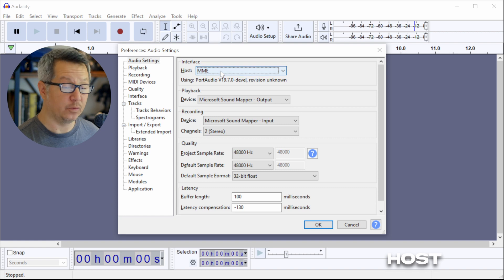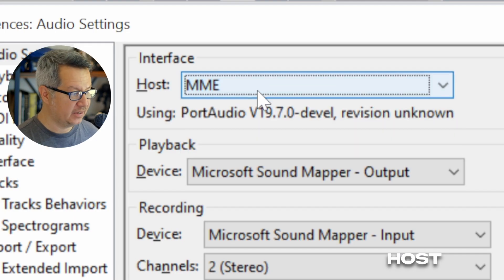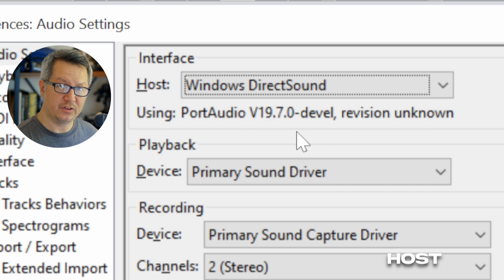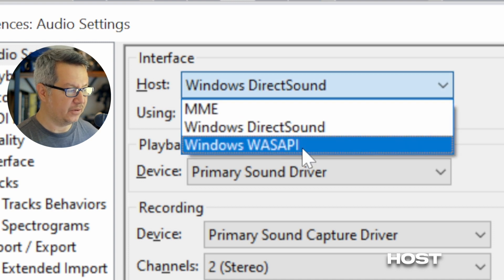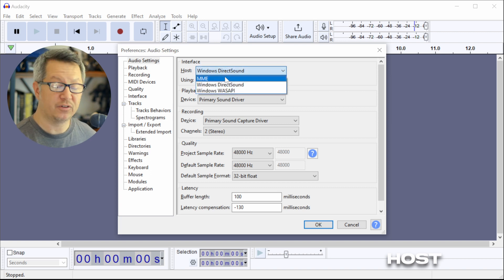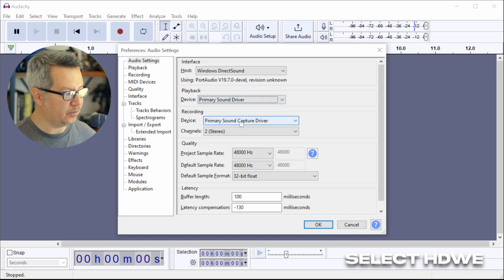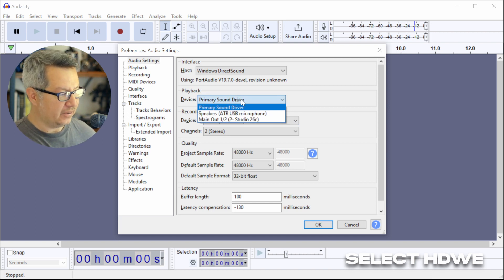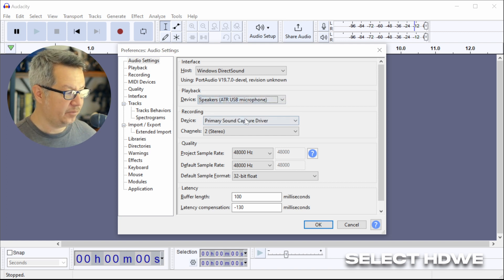At the top it says Host. On Mac there's usually just one setting. On Windows we have MME, which is very old but very stable, then Windows Direct Sound, which is superior. There's also a third option called WASAPI, which is specialized and we don't need it. Select Direct Sound first, and if you're having problems you could try switching back to MME since it's extremely universal. Next, select the playback and recording device — in this case our ATR microphone for recording and the headphone jack for playback.